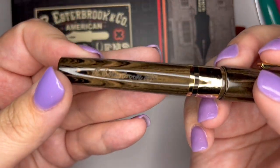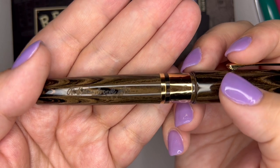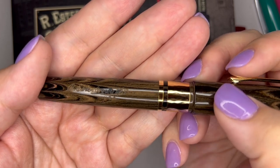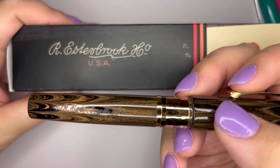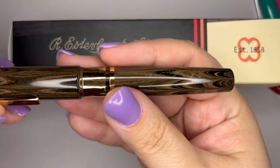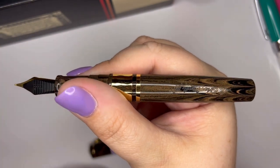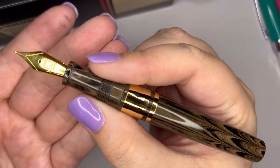Oh, I forgot to show you one of my favorite things. I love that this has this engraving on the side. This has that same engraving that's on the side of the box — R. Esterbrook Co., USA. I love that. I don't always love engravings on the side of pens, but I think it's a really nice touch to this pen. I wish it was on the top — when you hold it, it hides underneath on the bottom. The engraving is on the back side and since it's single threaded, you can't screw the barrel on a different way to make that engraving show in a different spot.